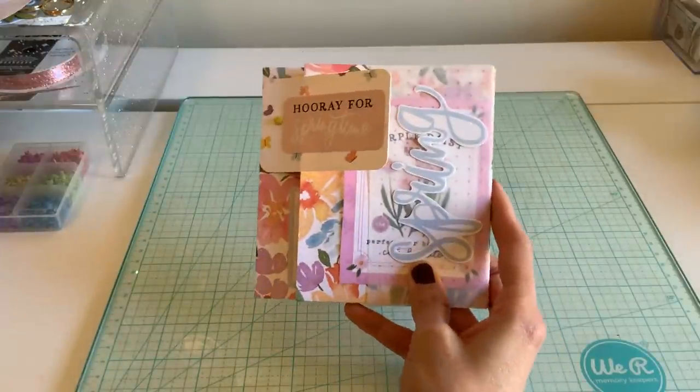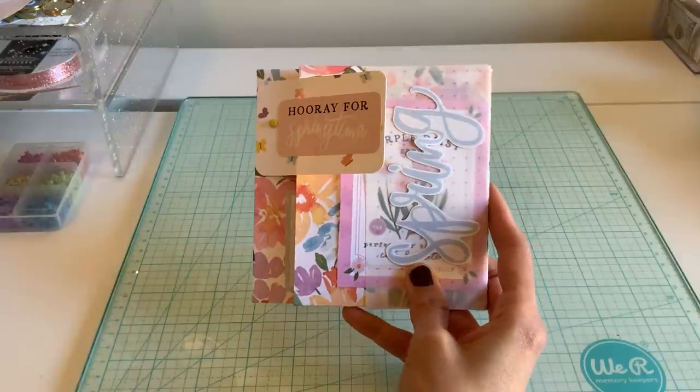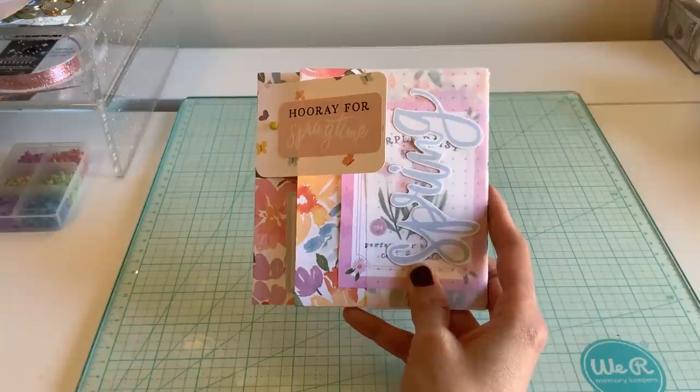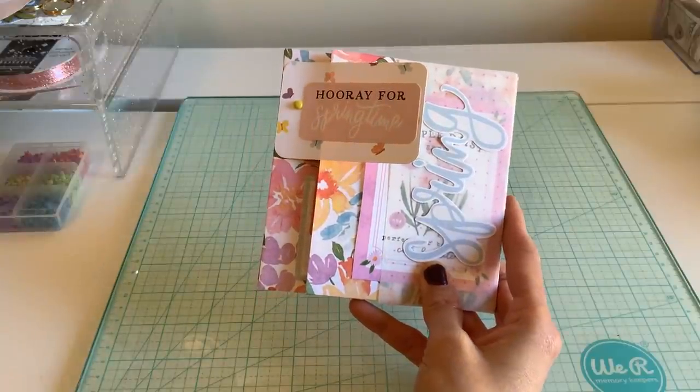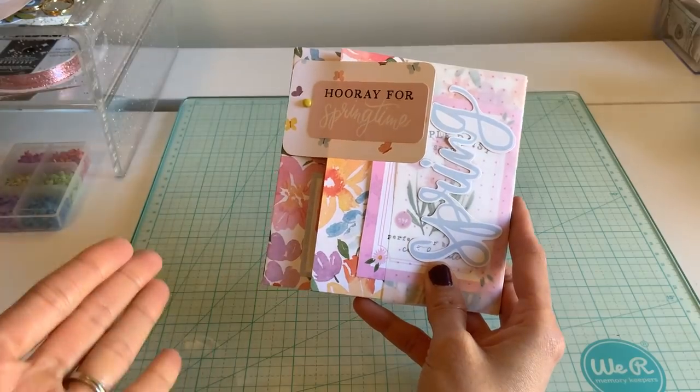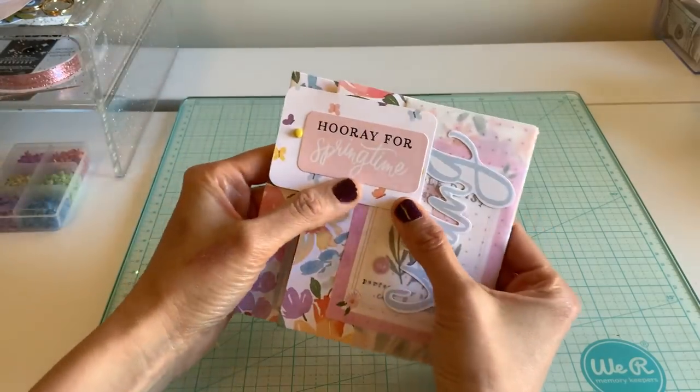Welcome back to my channel everyone, it's Michelle. I have a fun easy Saturday flipbook for you. I was inspired on Pinterest by these flipbooks that I saw, and of course I put a little spice in there — I added lots more pockets because I know how much you all love pockets.